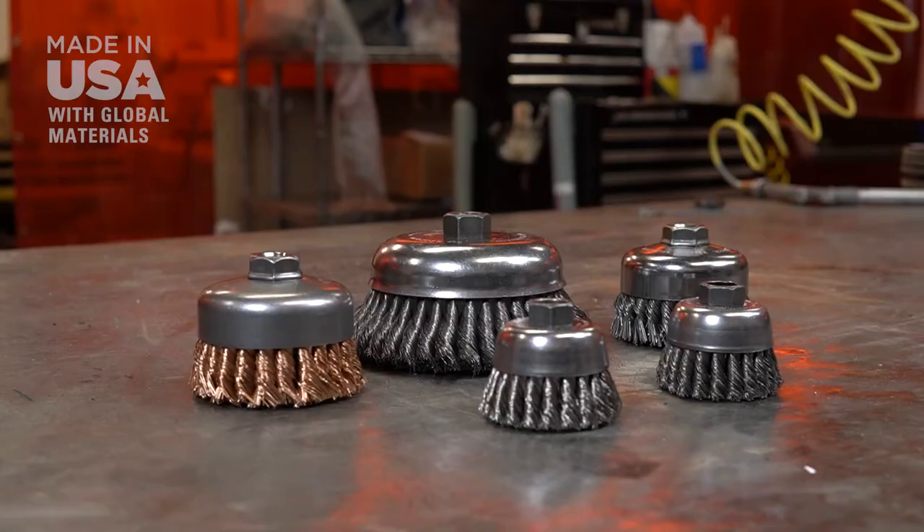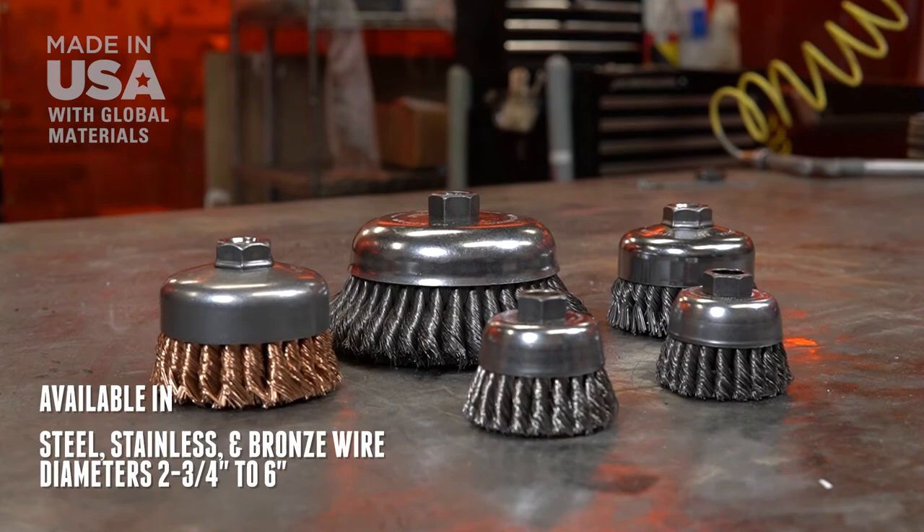Trust Wyler's industrial grade knot wire cup brushes. Wyler — done fast, done right.